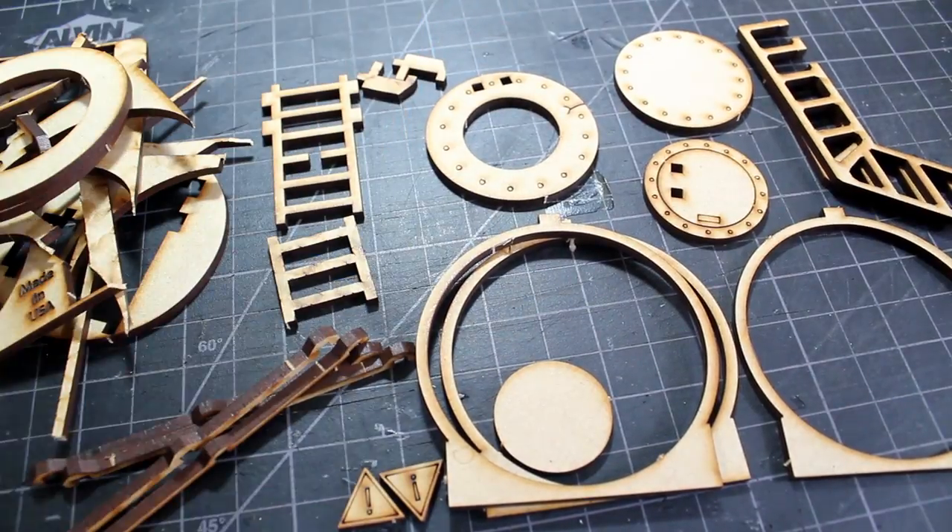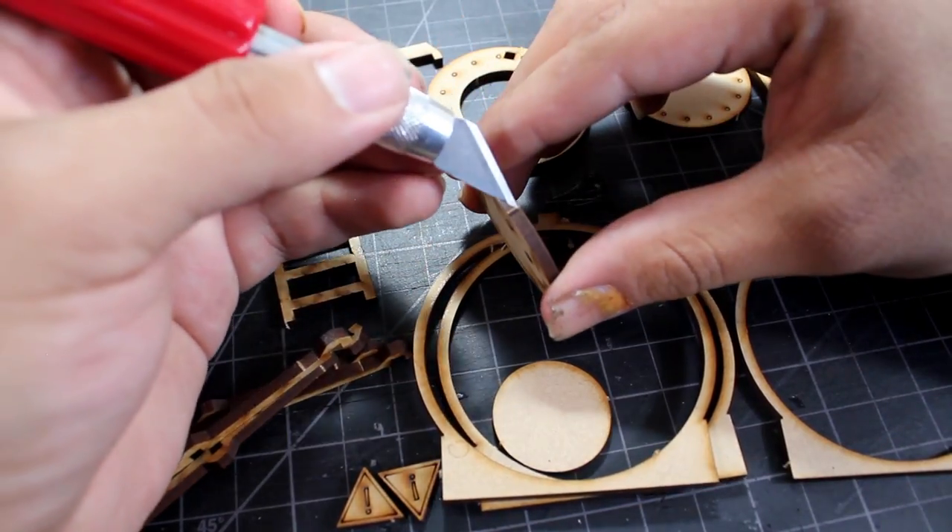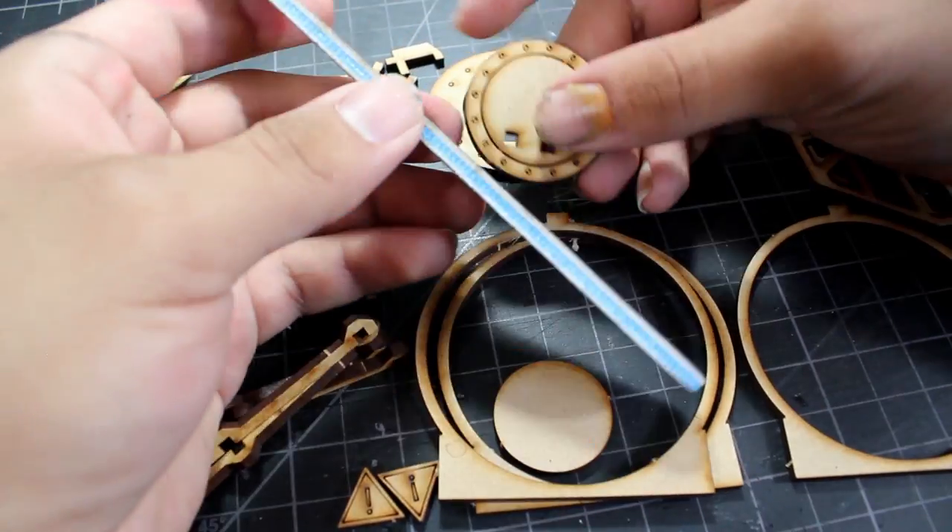Once I had all my pieces cut out I then went in with some 100 grit sandpaper and knocked down all of the little connection spots so that they wouldn't end up being raised spots when it came to painting.